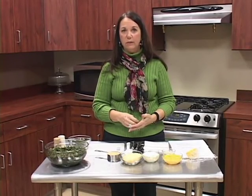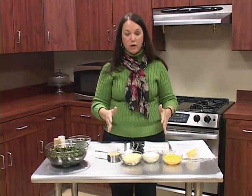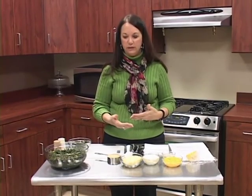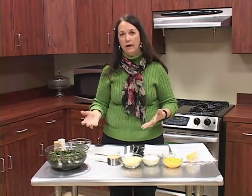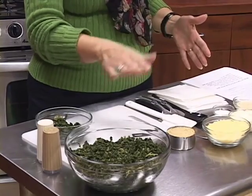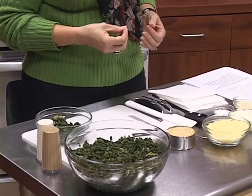For storage, turnip greens will keep in your refrigerator for about three to five days. When you're getting your turnip greens, they grow in the ground, so think about the soil and everything that's on those leaves. It's very important that you wash them several times — wash them, rinse that water out, and wash again to get all that soil out. Do it a third time to make sure you have all the grit and grime off those leaves.